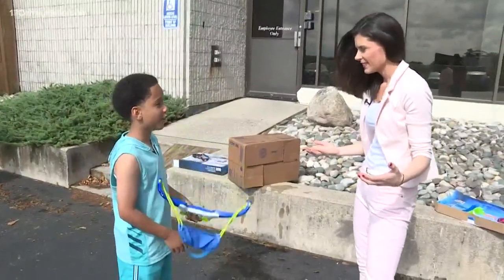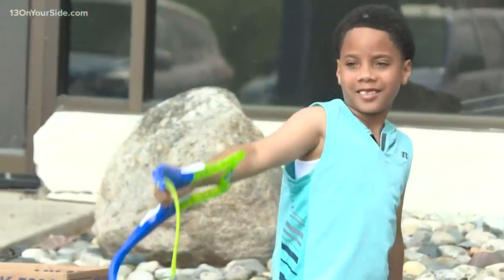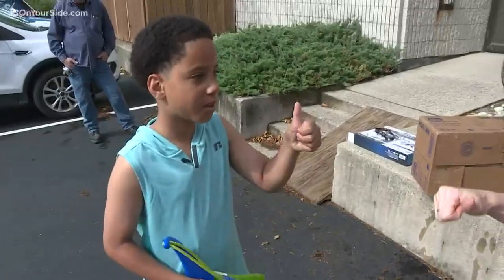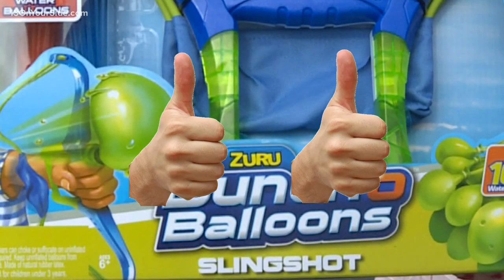How much fun was that? It was great. So overall, Tristan, do you give this product a thumbs up, a thumbs down, or a thumbs sideways? Thumbs up. Two thumbs up. He gave it two thumbs up. Tristan's killing it. That was great.